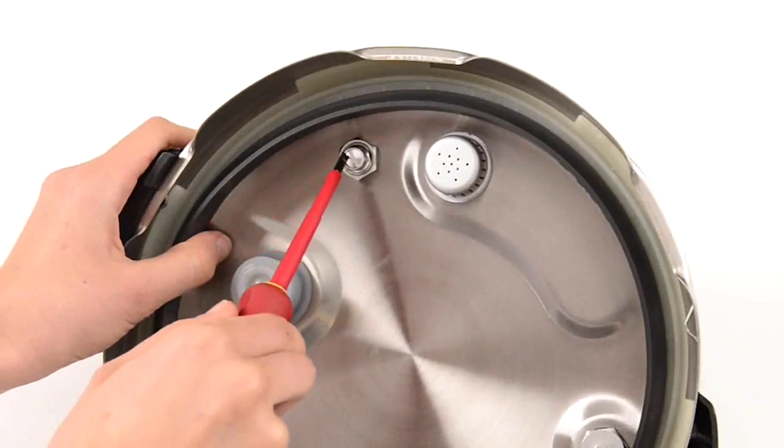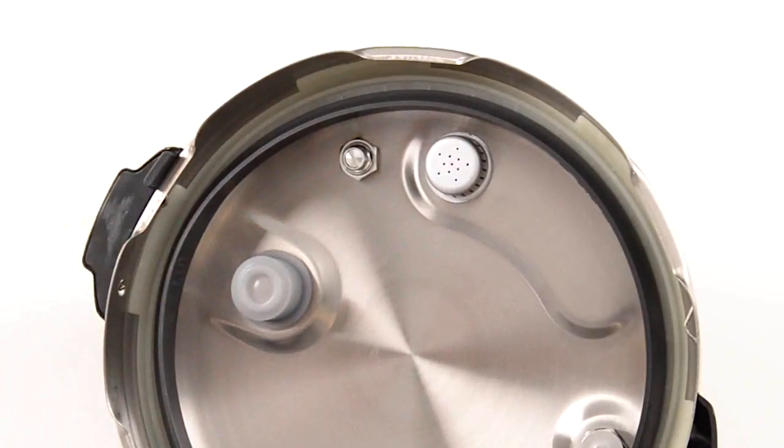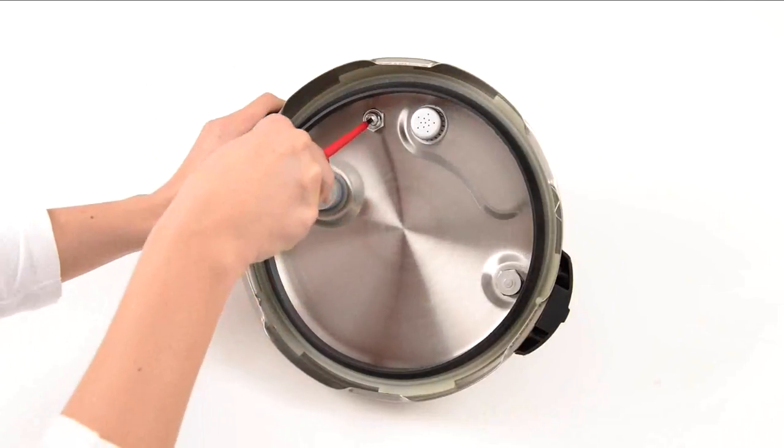Push the valve from inside so the valve sits open on the lid and remove any oil or food residue. Ensure the valve moves in and out smoothly before cooking.